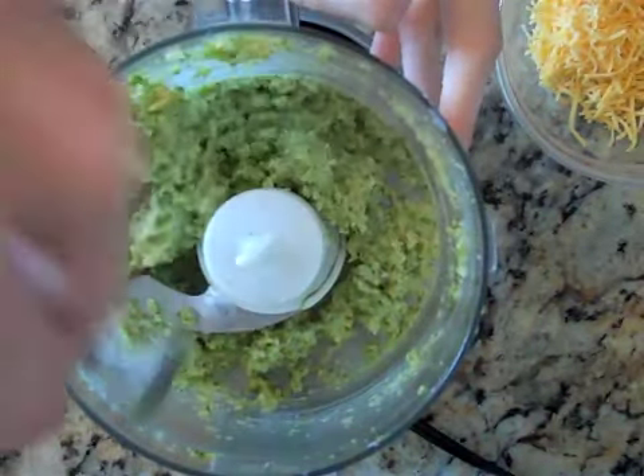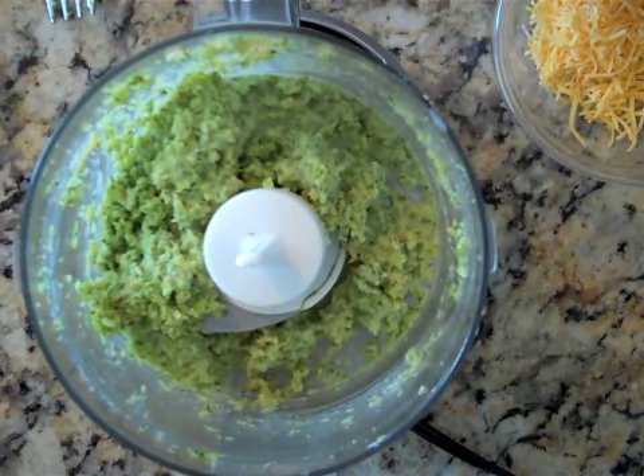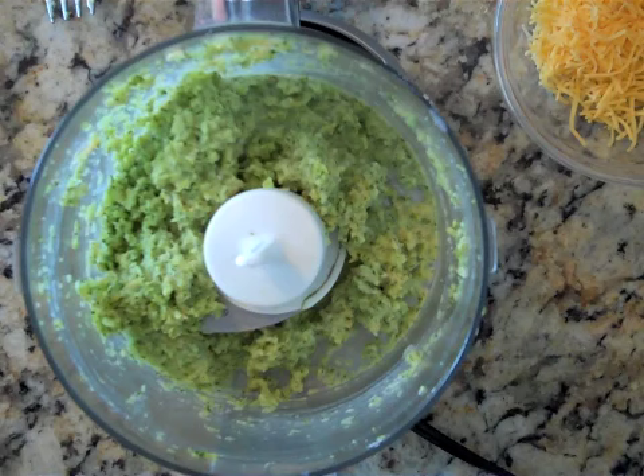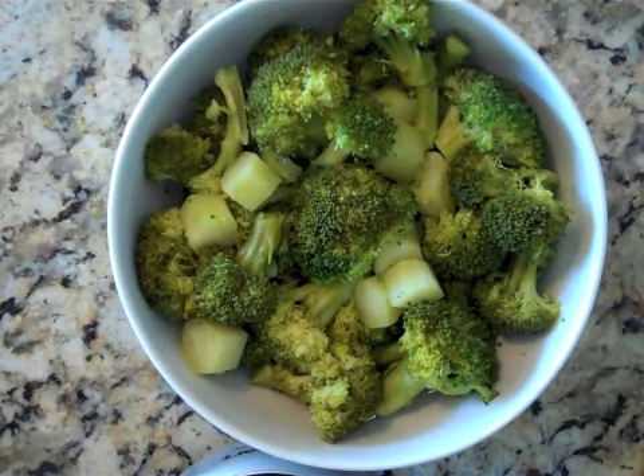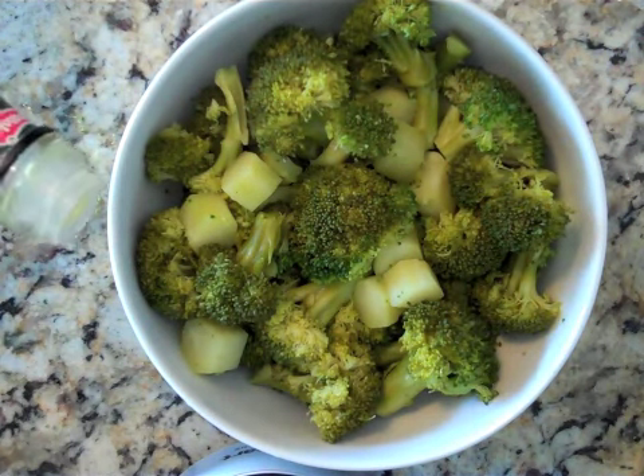This looks absolutely delicious. The baby food is ready — put that in a bowl and then work on the side dish for mom and dad. For mom and dad, the side dish really couldn't be easier. I know it seems so simple, but it is one of my favorites. We're just going to add a little bit of olive oil.